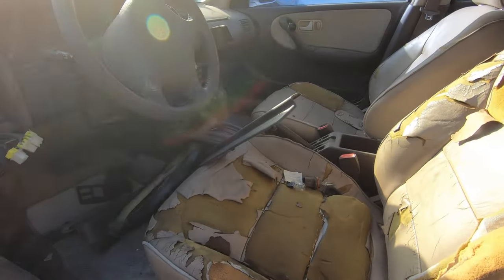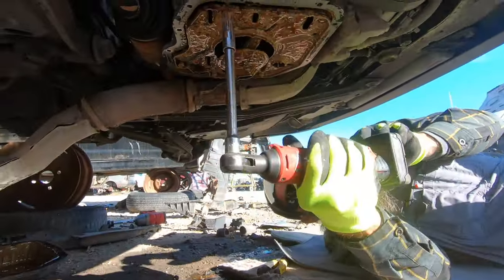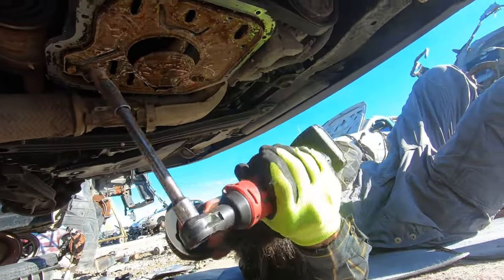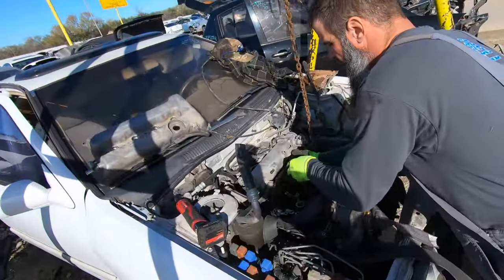To be honest, you couldn't even really tell. So we began the task of pulling the engine out of this G20. They had these chain fall hoists out there, so we hooked it up and started lowering the engine down.